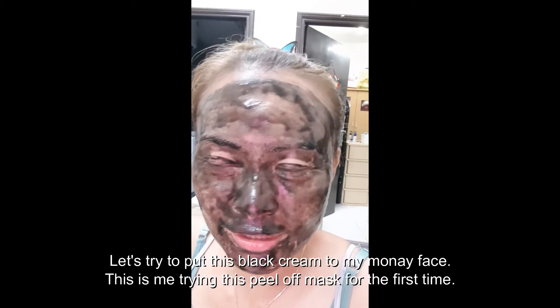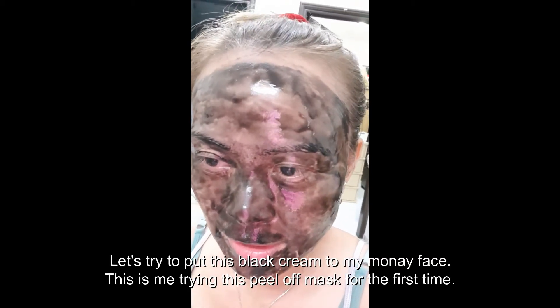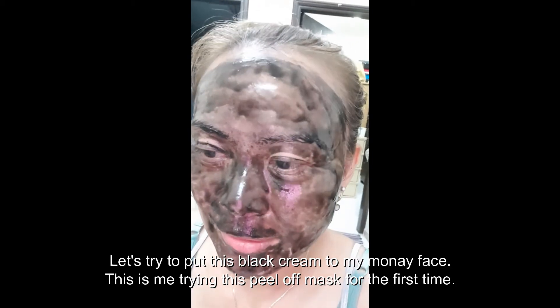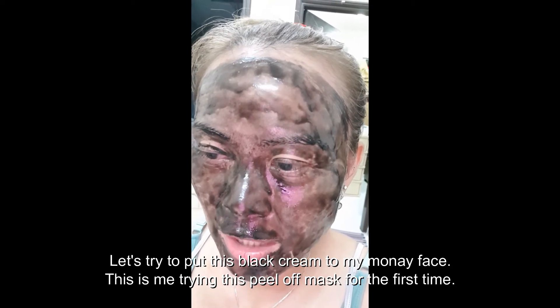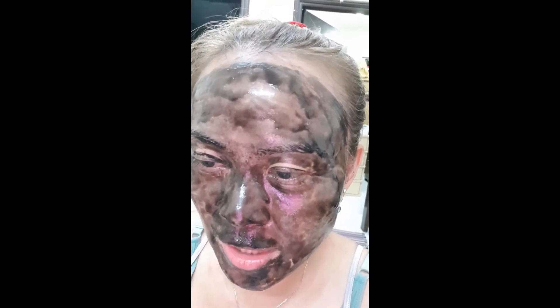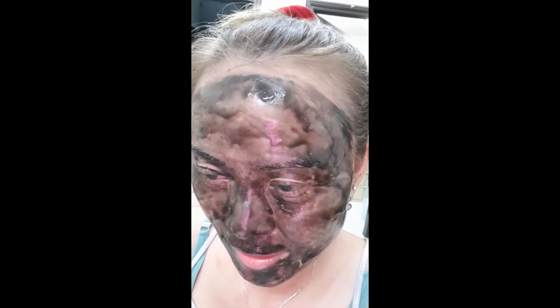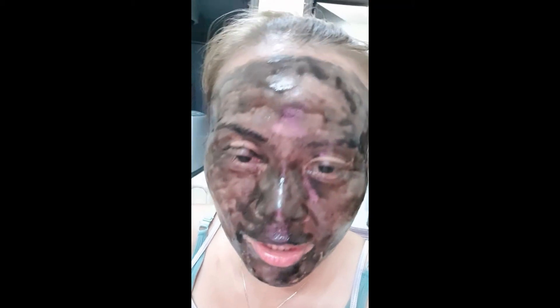Hi, good morning. I'm doing this charcoal plus blood clay pillow. This is for, actually this is like deep pore suction, easy peel mask. I don't know, I'm just trying this out.